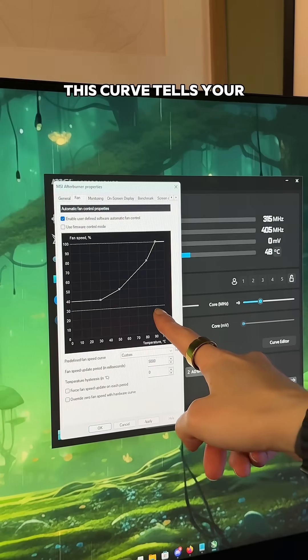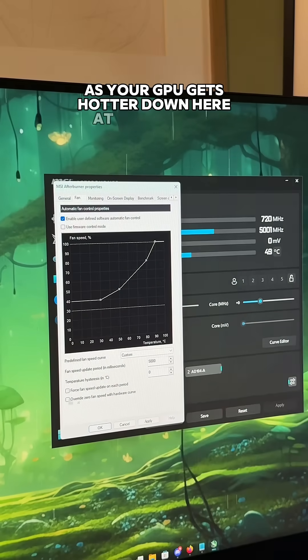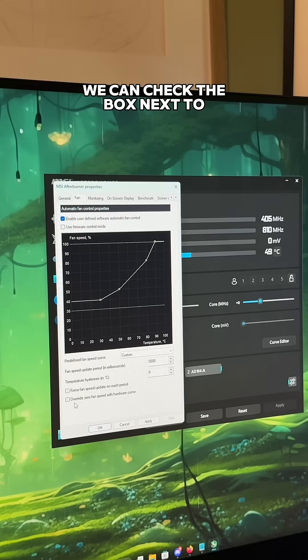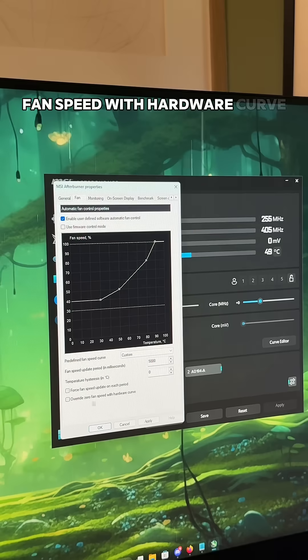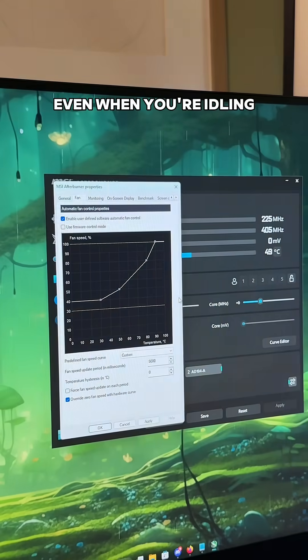This curve tells your GPU fans how fast to spin as your GPU gets hotter. Down here at the bottom, we can check the box next to 'override zero fan speed with hardware curve.' If we check this, your fans will follow this curve at all temps, even when you're idling.